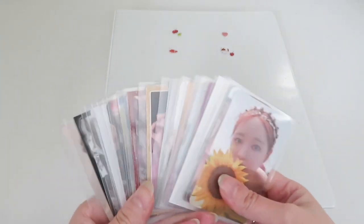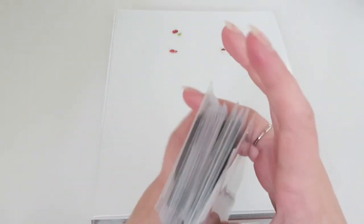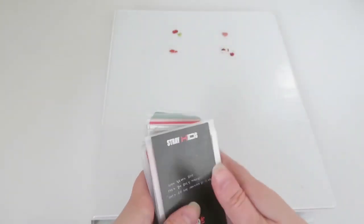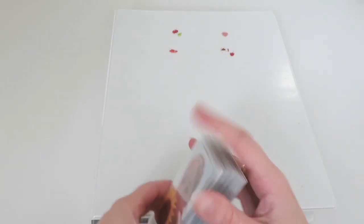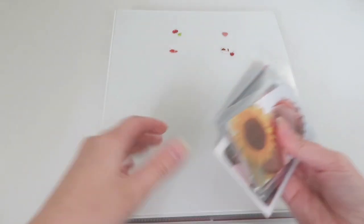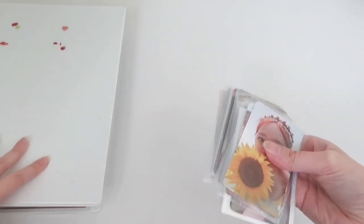Hey, hello everyone, welcome back to my channel! Today, as you saw in the title, we have storing my photocard in my binder — it's number 15. I'm very excited; it's been more than three months since I filmed a storing my photocard video, so let's see what we have for this video.